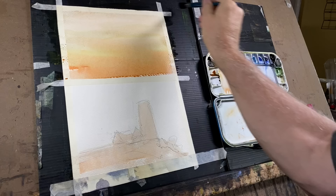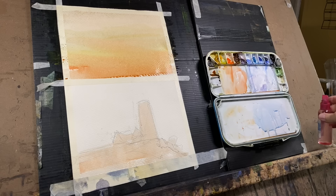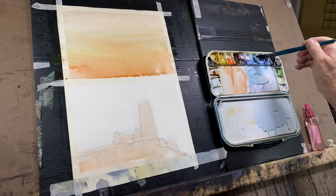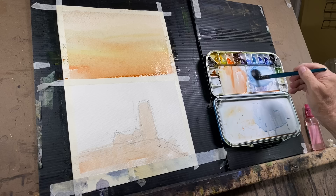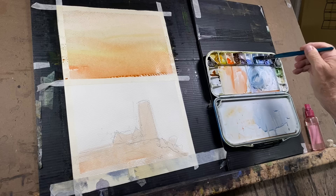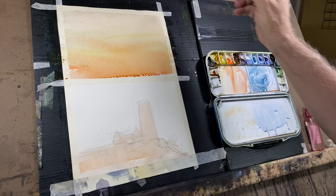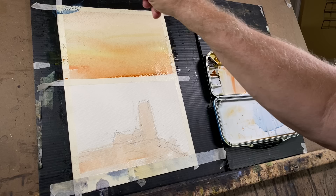It does two things: it gives a nice warmth under everything, and it makes the page wet. We want to introduce our blue now. I'm going to be using some cerulean and a little bit of ultramarine on top of the warm hues. Let's put a mark down and see how it moves — it's not moving too much, it's a little dry up here. Remember, our wash tends to dry from the top down, so we have to be mindful of that.